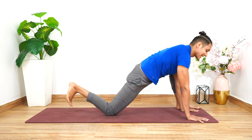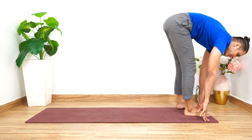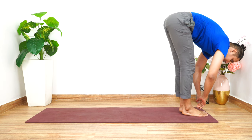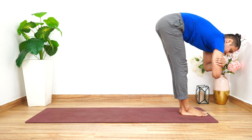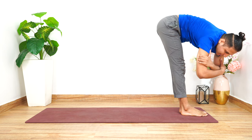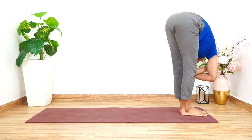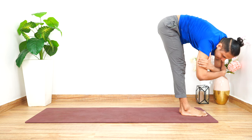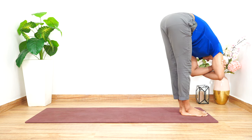Very gently tuck in the back toes and bring the right foot in front. Adjust the body so that the feet come together, and place the palms over the triceps. Start swinging the body from left to right, right to left, continuing to stretch the entire spine and the hamstrings.